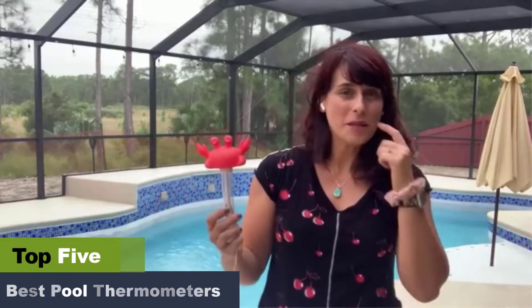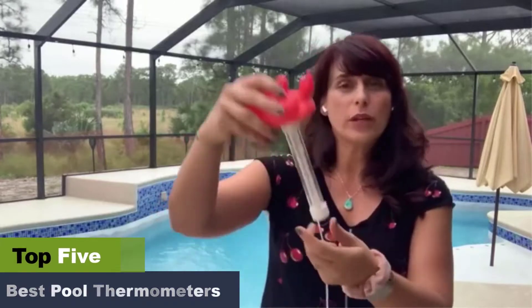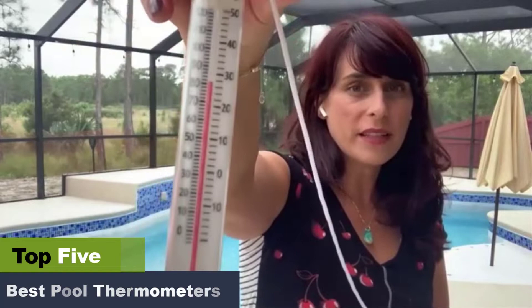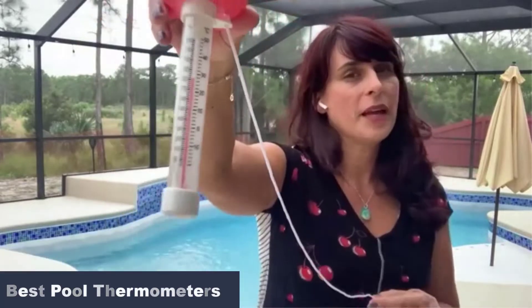The best pool thermometers reviews. The ideal water temperature can help make your dip into the pool or jacuzzi relaxing and comfortable. We have compiled a list of the best pool thermometers to help you keep the pool temperature the way you like, neither too hot nor too cold. Be it a hot summer day or a cool winter evening, make your bath comforting with these pool thermometers.